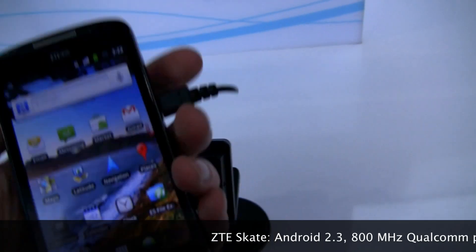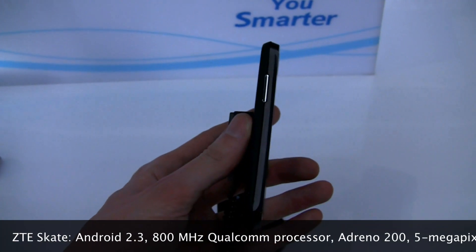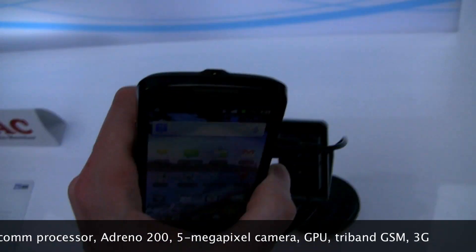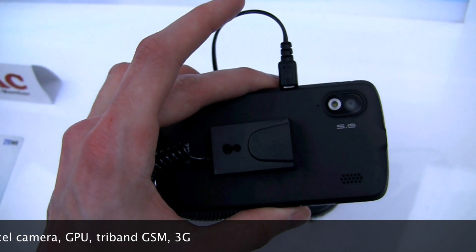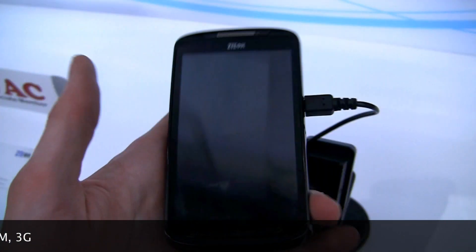So it's a very light handset, very easy in the hand, very simple layout here. You've got a microphone on the bottom, lock key on the side, 3.5mm headphone jack on the left, and on the back we have a 5 megapixel camera with flash and a little speaker there.